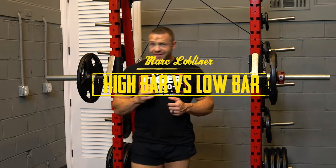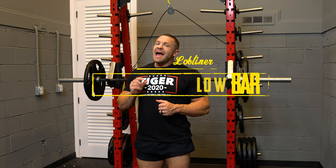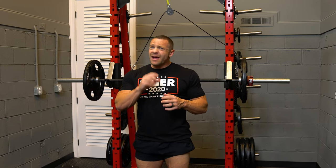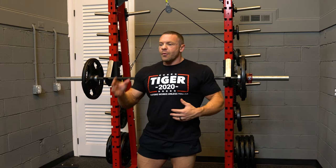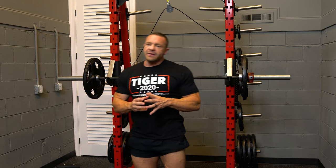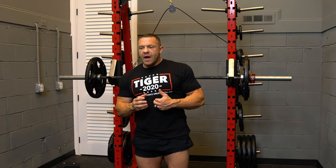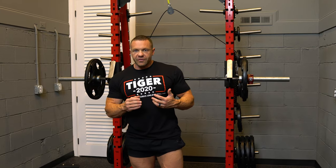High bar versus low bar squats. There's not much of a difference. However, if you're looking for what works best for you, there are some differences that might help you be better at one or the other, or maybe lift more weight if you're powerlifting. Bottom line: if you have poor ankle mobility, a low bar squat will help to mitigate that. However, if you have a bad lower back, you'll probably want to go with a high bar squat.